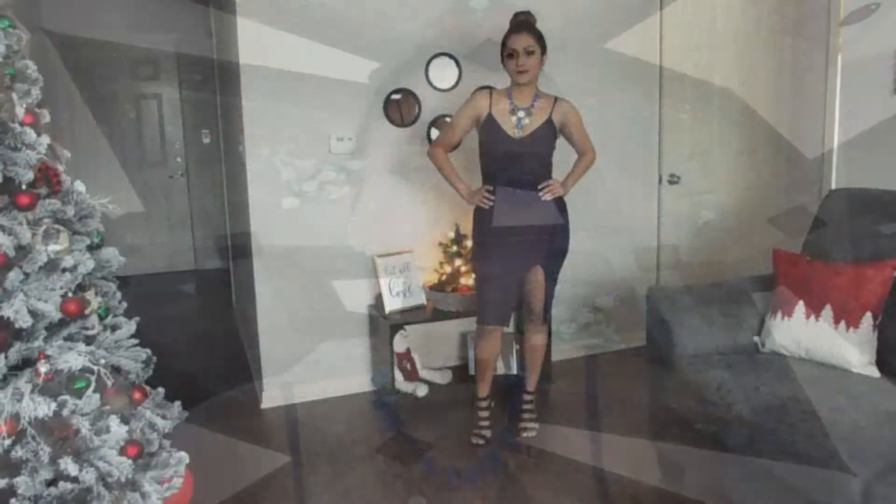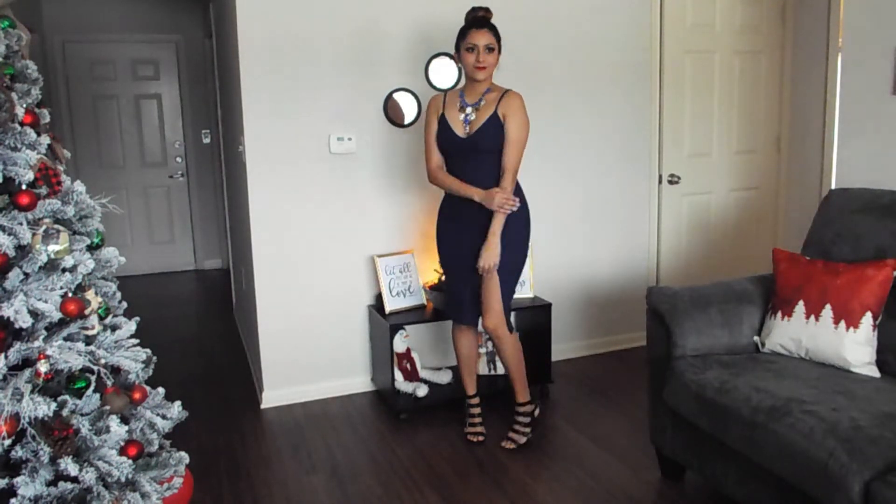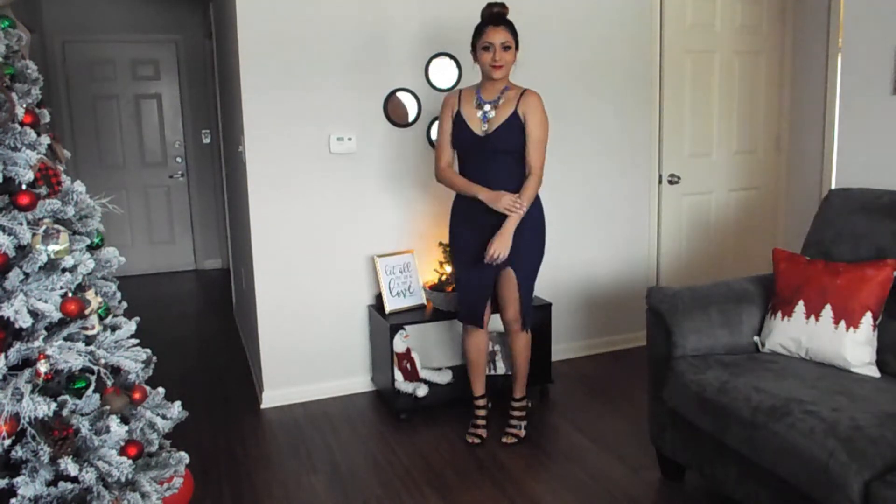Up on the housetop, reindeer paws, out jumps good old Santa Claus. Down through the chimney with lots of toys, all for the little ones Christmas toys.